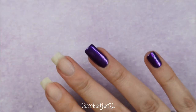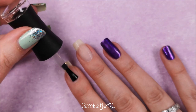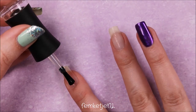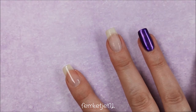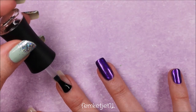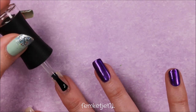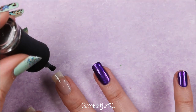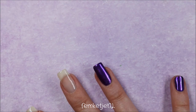Off camera I've already applied the silver metallic base coat and the purple jelly color to the pinky and ring finger — similar to what I just did to the thumb, so I skipped that to avoid making the video too long. I'm now applying the regular soak-off base coat to the remaining two nails.